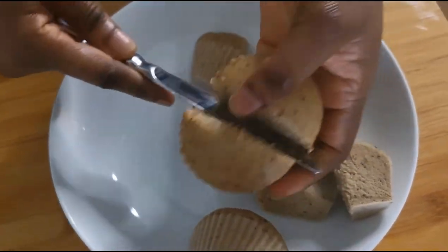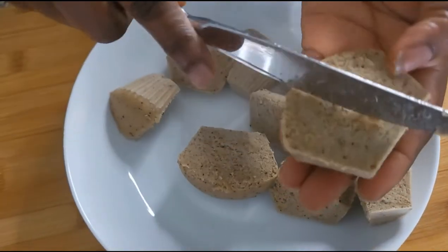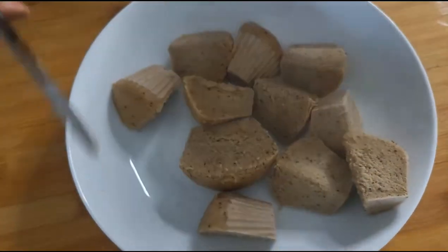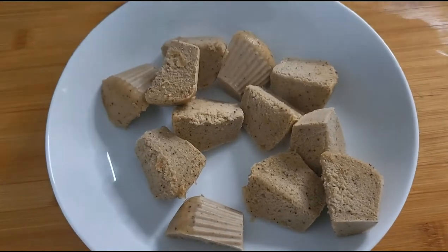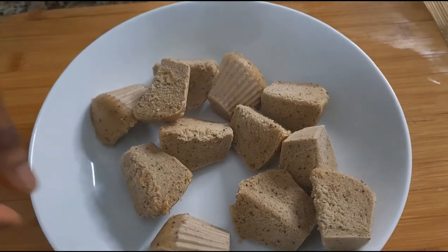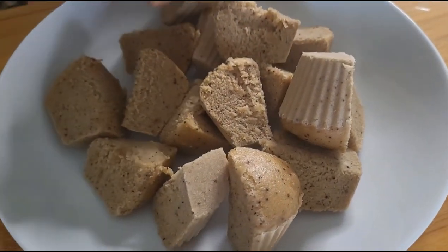Last time when I wanted to make them I thought, I need to share this with my subscribers and friends. I already have a chimbani recipe on the channel, but here is another one for you.